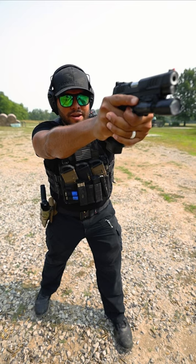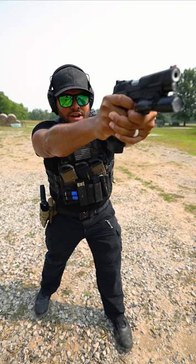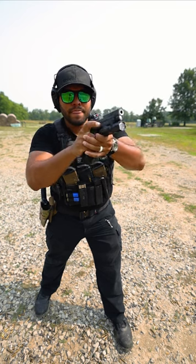I see my target, sight's on target. Finger goes in the trigger. It's on the trigger. And then when I'm done firing, immediately goes back to the slide. That is one of the aspects of trigger discipline.